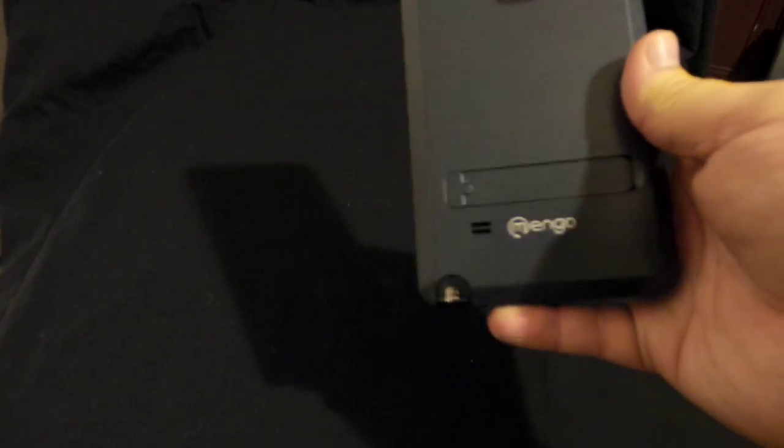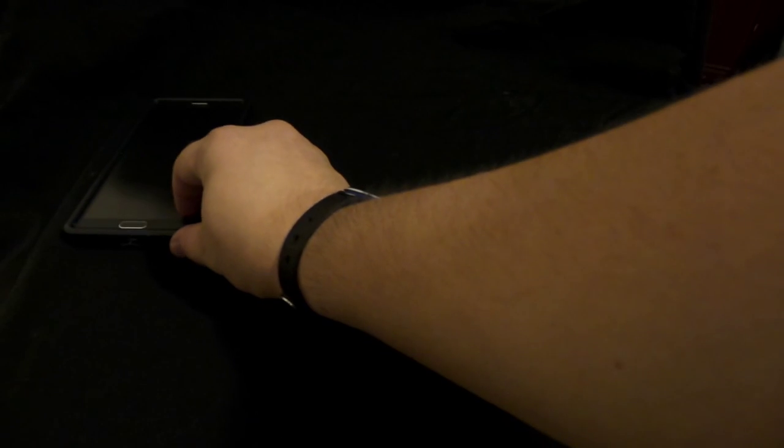The first item is my phone — this is the Note 4. I have a matte screen protector on it and one of those cases that has a stand on it.